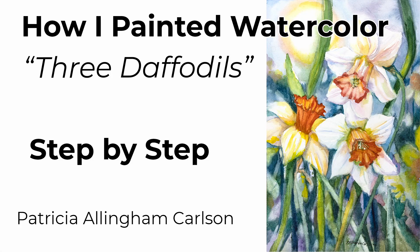Hi, I'm Patricia Allingham Carlson, and this is my video of how I painted three daffodils.